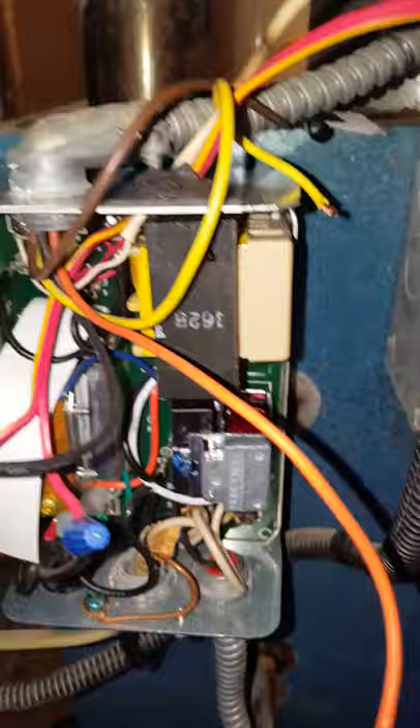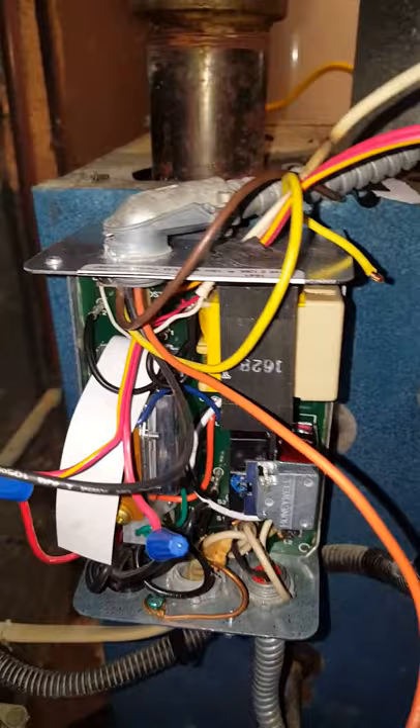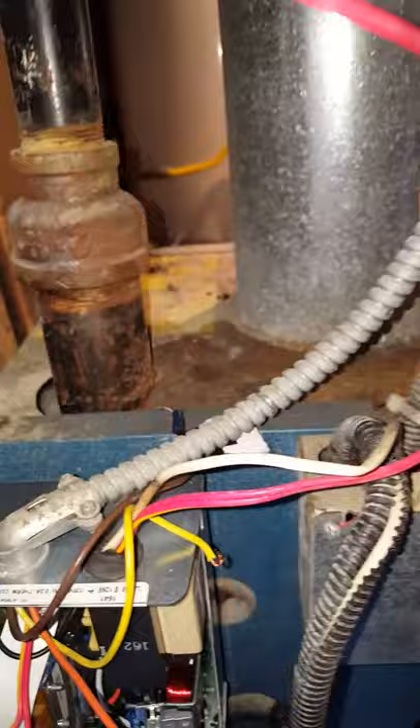Having the same problem, I figured it must have been the Aquastat, so I bought a new Aquastat and put it in. Obviously the wires are hanging out, but it fired up and I got instant heat — everything was great. I had a big smile, but then the same thing happened again.